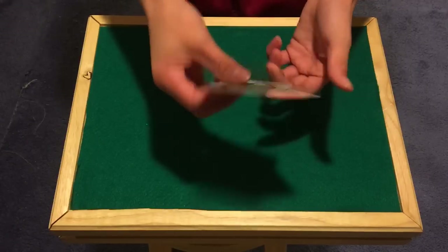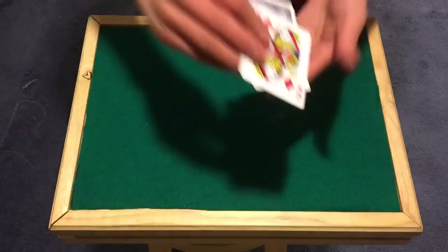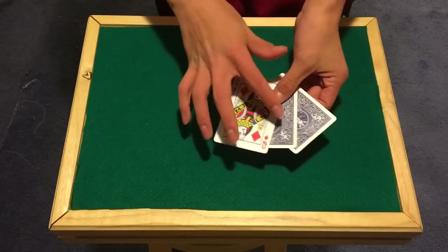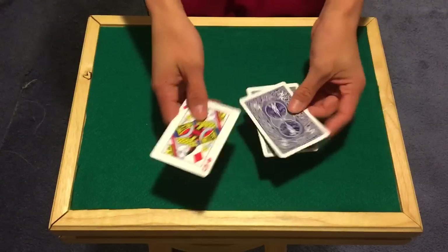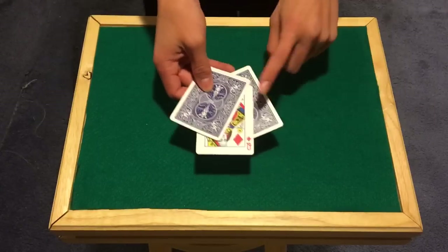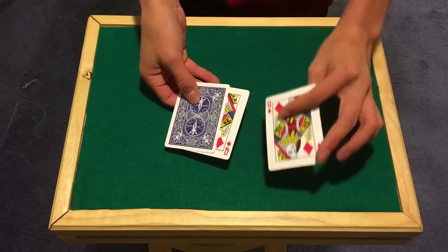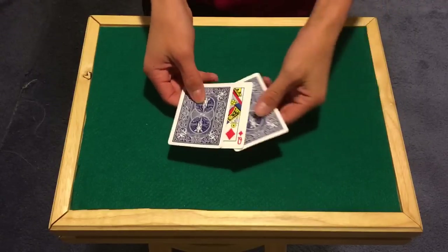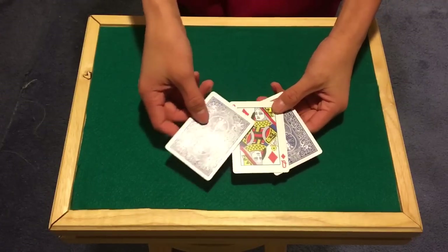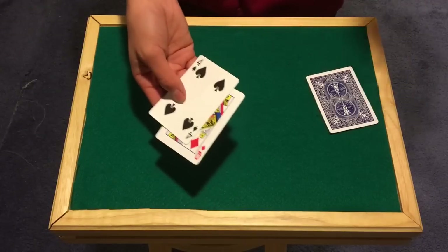When you flip it over, the queen is now here because it's the double facer. You need to keep your eye on the middle card. When you flip it over — and don't do this right in front of their face because it makes no sense for it to be there — go up and say you want them to follow the queen. When you flip it over, keep an eye on the middle card, bring that middle card to the top, and the queen stays in the middle. Now I have the four here and this is the other queen on the double facer, which is why you don't want to flash it. Ask them where's the queen — they'll say it's in the middle and they'll be right.